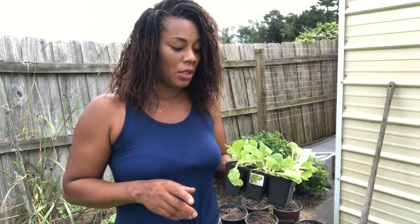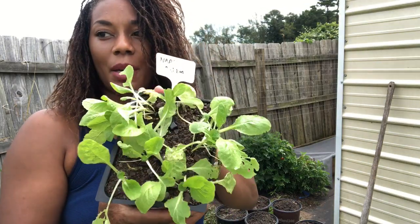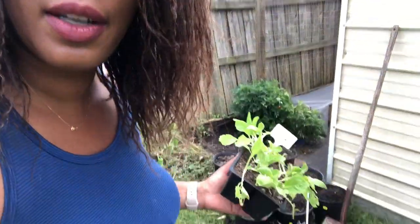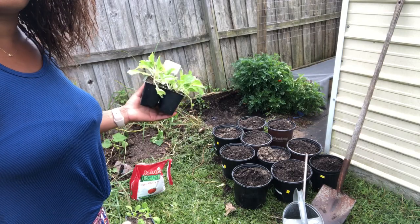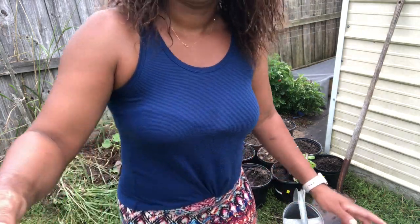Hello, you guys, welcome to Beauty in the Garden. I'm T. Today I'll be shooting another video — I already shot me planting the peas, and now I'm going to be showing you how I'll be planting my napa cabbage. I'll be planting these guys in a 2.25 gallon pot, so this is going to be their home. Please don't forget to give the video a thumbs up, subscribe to the channel, leave a comment below, and hit that notification bell so you'll be notified when I upload a video.